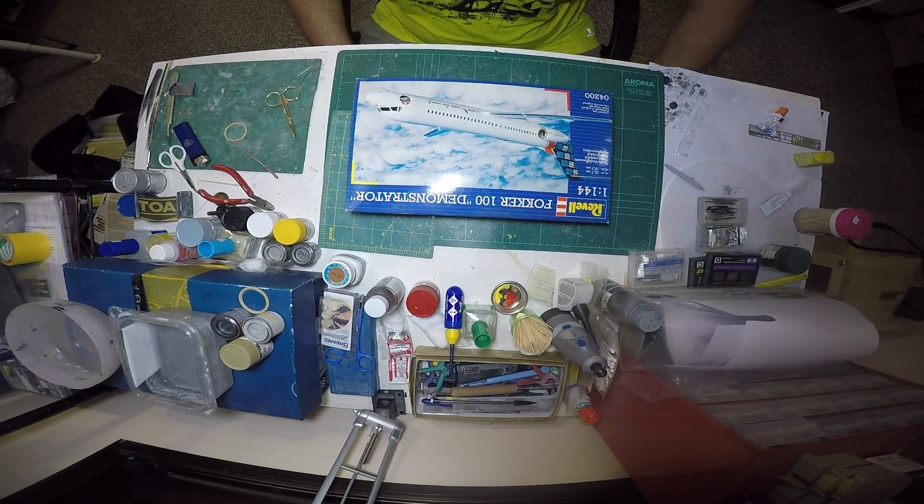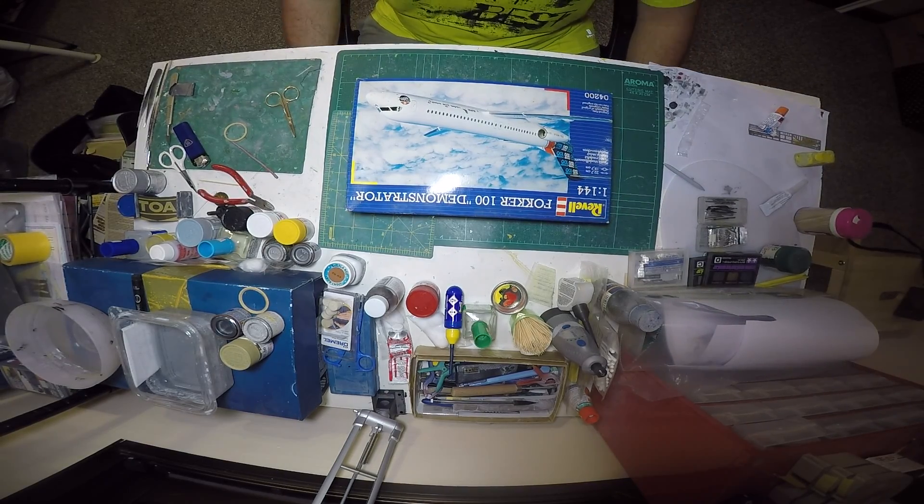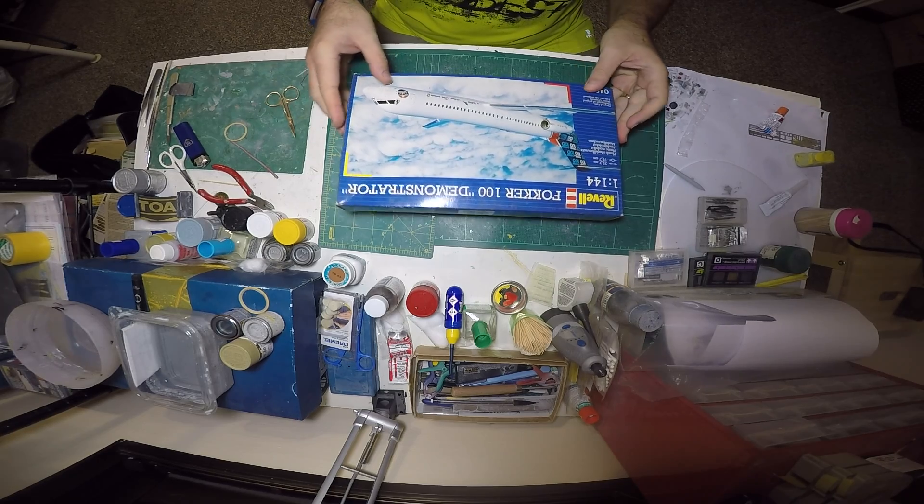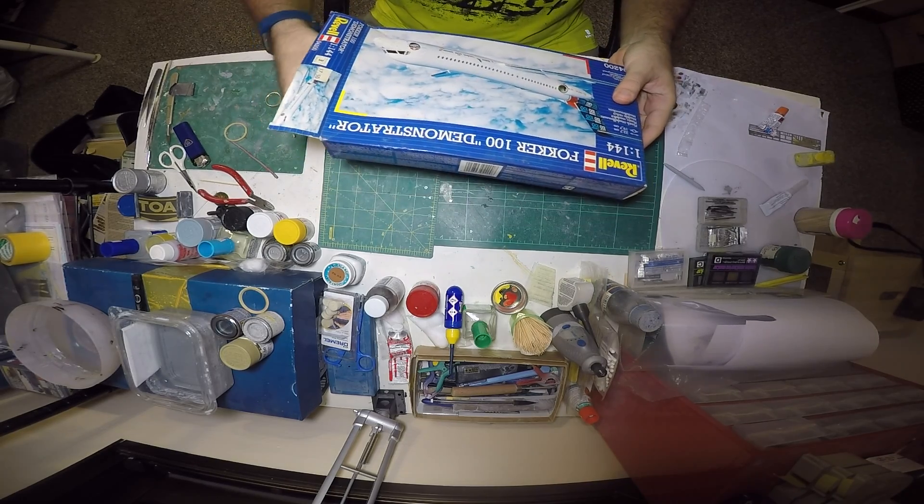Good morning everybody. Welcome back to my model video. Today I'm going to build a Fokker 100. It's a pretty old kit made by Havel in the mid-90s. The scale is 1:144, and in this one I have two kits which I will open.